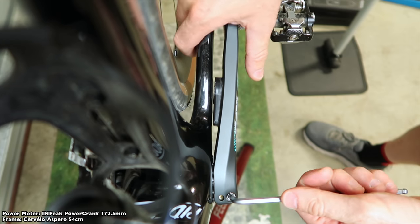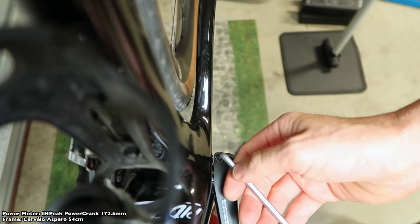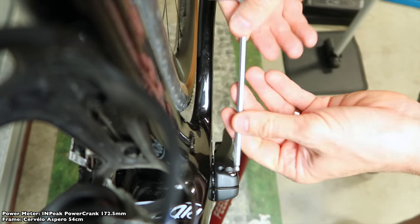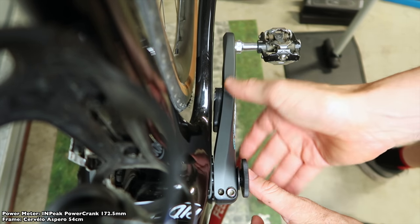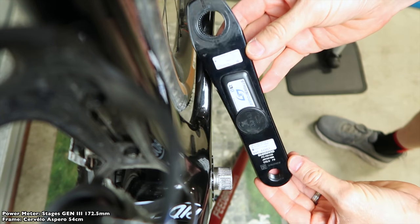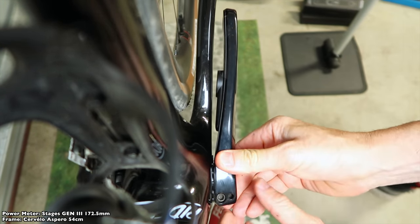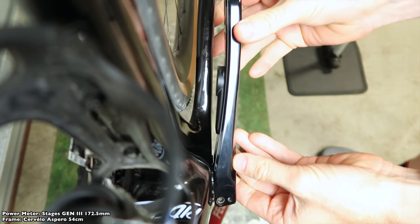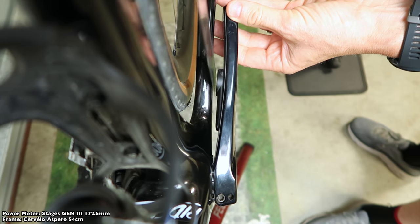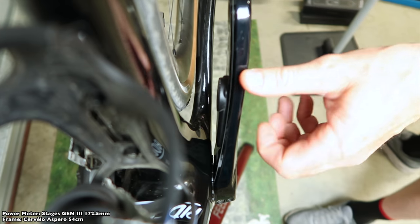With no problems at all using the InPeak power crank 172.5 on the 54cm Espero, I'll now try the other single-sided Shimano-based power meters in the Llama Garage to see if they also fit. The second crank I'll try is the Stages Gen 3 — same length, 172.5. Once installed, there's a ton of room between the power pod and the frame, fitting my 1mm ruler and the 3mm Allen key in there. No problems whatsoever, so that's a pass for the Stages Gen 3.